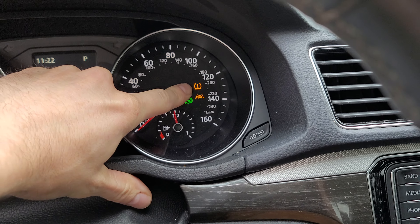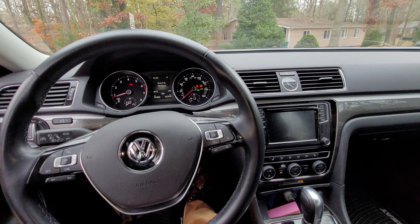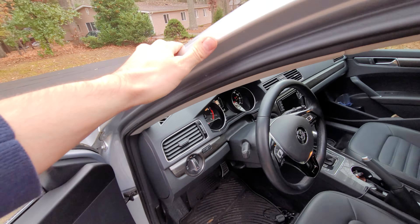I've got here a 2017 Volkswagen Passat and I'm going to show you what to do when your tire pressure light is on. These steps will also be applicable to other Volkswagens such as the Jetta.